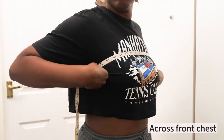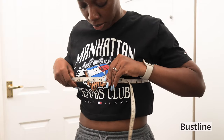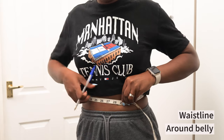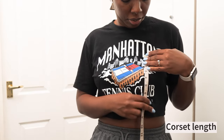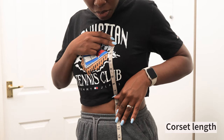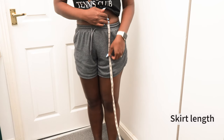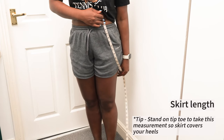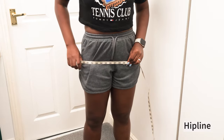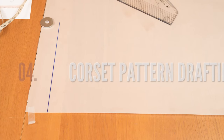The first measurement I'm taking is across my front chest, which is where my front neckline will sit. Then I measure around the fullest part of my bust, then my waist, and around my belly button area — that's going to be the hem of the corset. I also decide on the corset length, measure nipple-to-nipple, decide on my skirt length (standing on tiptoes since I'll be wearing heels), and measure around the hip to guide the skirt.